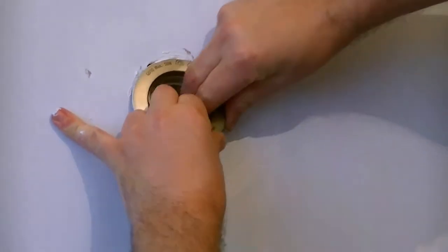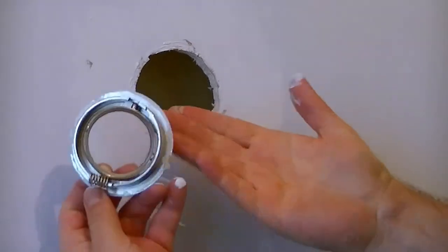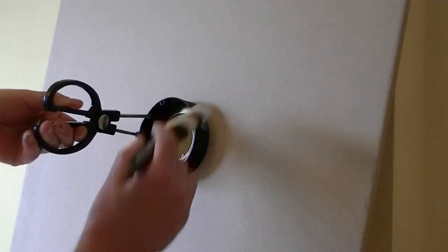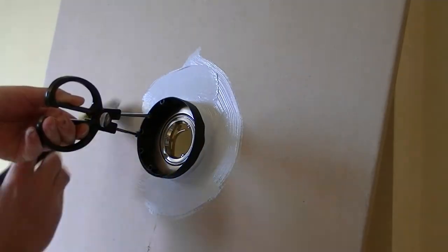Trying to remove the fixture can be very time consuming, resulting in damaging the fixture or damaging the ceiling itself. With Masking Scissors you're done in seconds — simply place over the fixture and fitting and start painting.